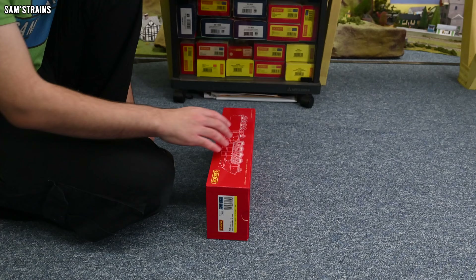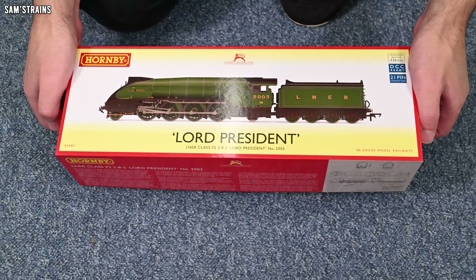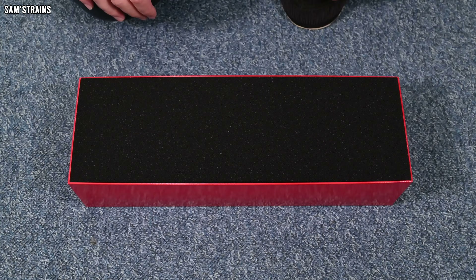Certainly a massive upgrade in terms of packaging — the box itself is good and sturdy. We need to open up this box and see what the new loco is like. Unlike Hornby's other boxes, this one lifts up. Let's do that. This is so exciting — a big block of foam. Let's lift that up.